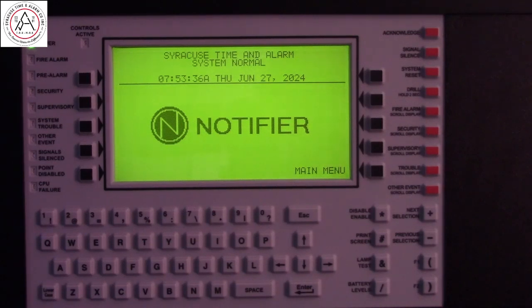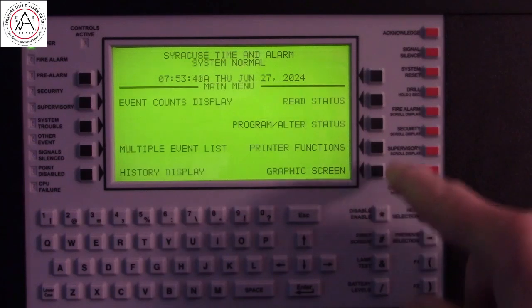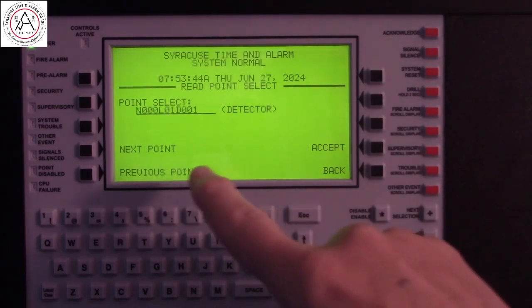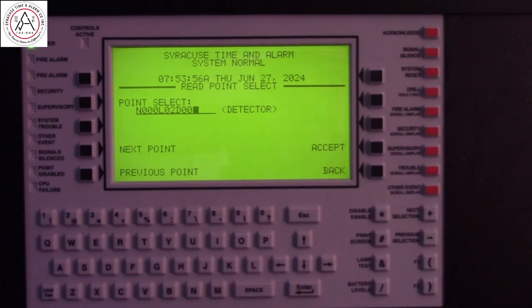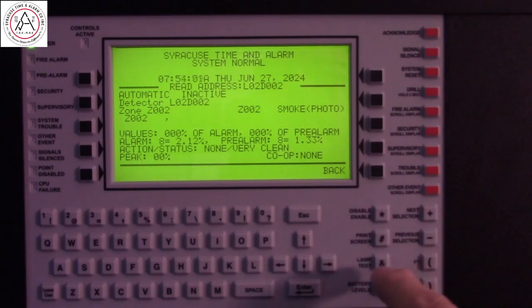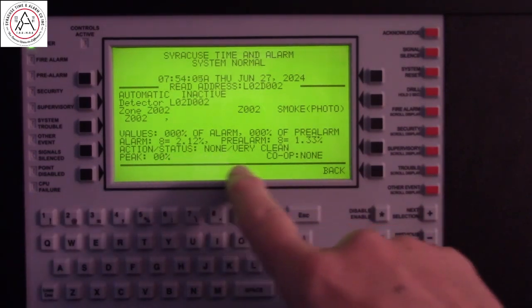Now that we've serviced that smoke detector, we can come back to the panel and check its status. Go into read status — that was on loop 2, detector number 2. And now you can see the action status is none. It's very clean.